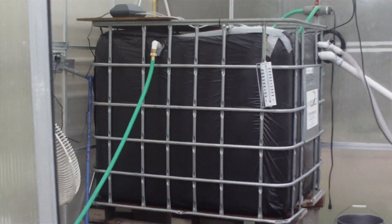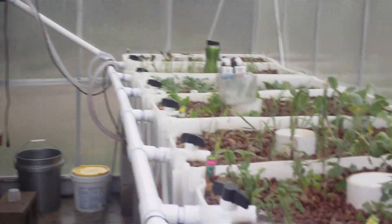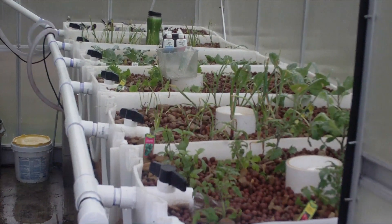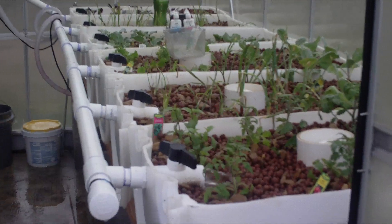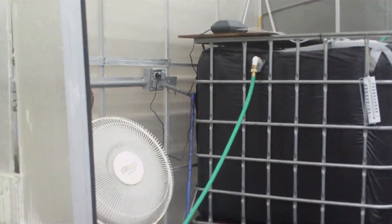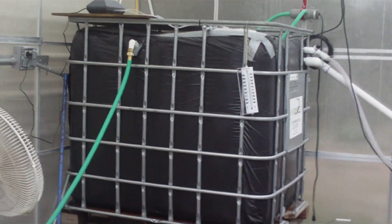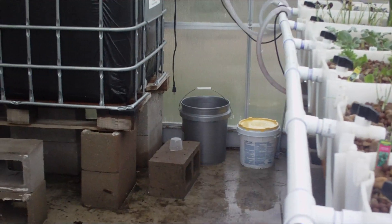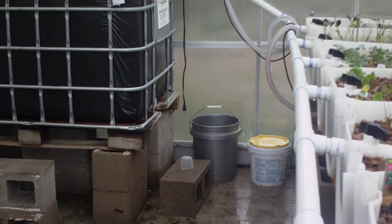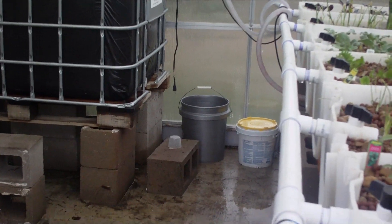By virtue of feeding them, they're going to produce waste, and also whatever food they don't eat initially would be converted to a food source for the plants. We introduced them yesterday afternoon — we put the bags in the water for about an hour and then transferred them into that bucket down there, and then started adding a little bit of water from the tank into their water.